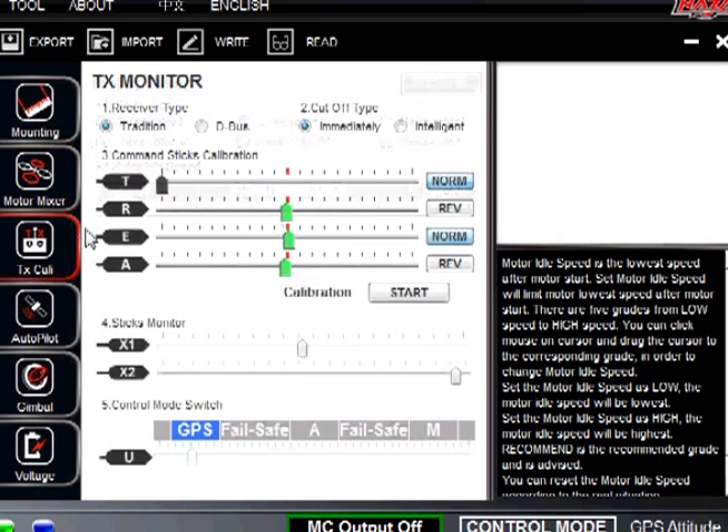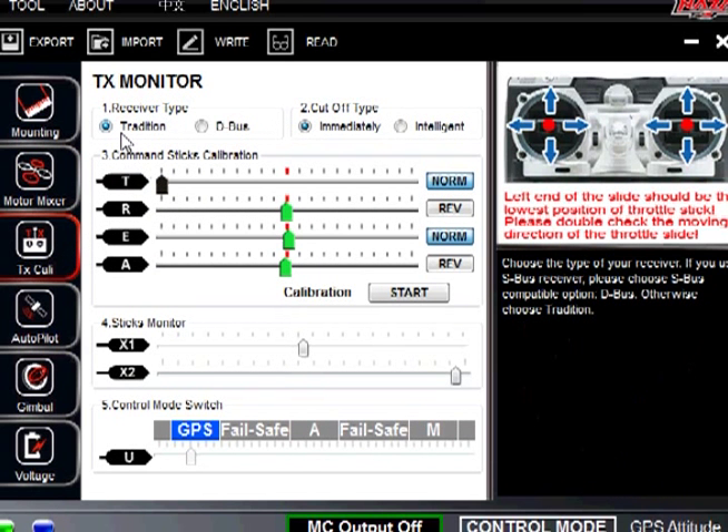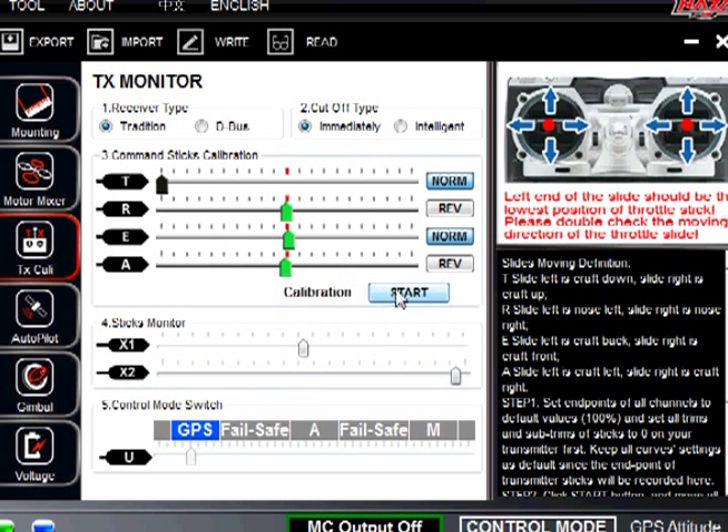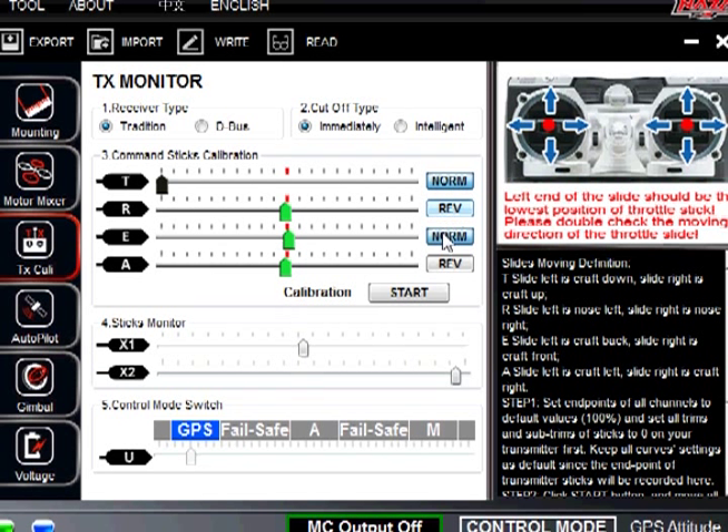For the transmitter calibrations, the same rules apply. When you first start with the calibration, push start and make sure everything is moving to the right. If you push your trim tabs up it should move to the right. Since this is a DX8, you will notice that it says normal reverse, normal reverse — that is what you want to put it as for your DX8.